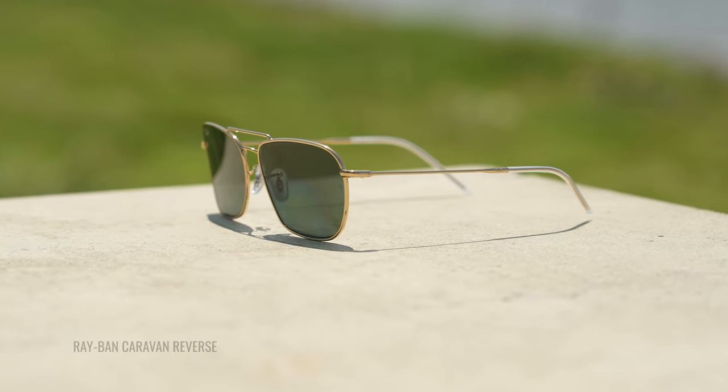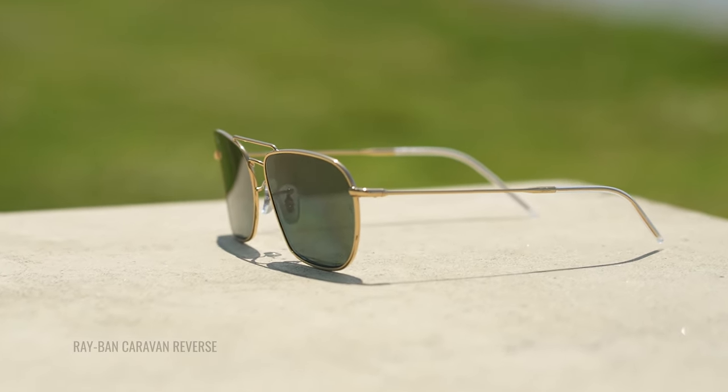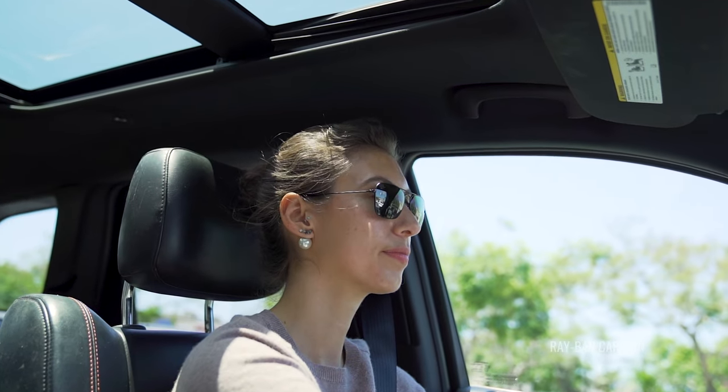While these two styles look pretty similar, there are some big differences in functionality between these two frames. The main difference of course being that lens design — the Caravan reverse features a concave lens design whereas the original style features that traditional convex lens design.